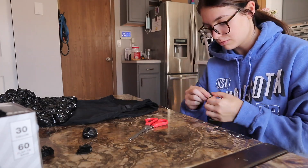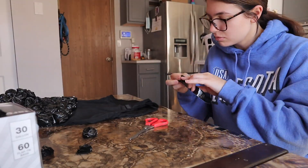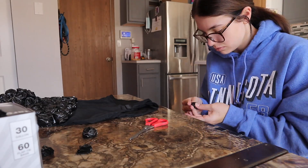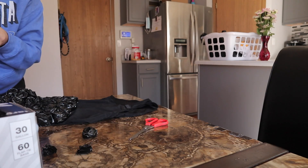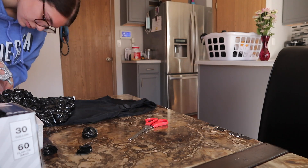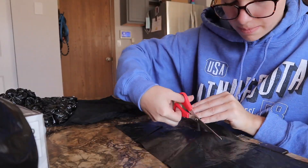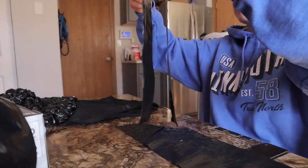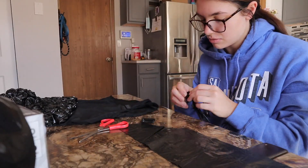I would switch back and forth from making roses to gluing them on, because I could only glue on a couple at a time on the bra cup part of the dress. Otherwise, if I glued on too many they would just start sliding into each other and they would all fall off. So I had to make three roses, glue three of them on, and hold them there for a second so the glue could set. I just repeated that process until the whole top of the dress was done.